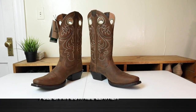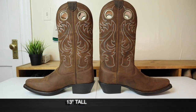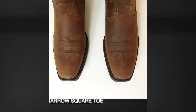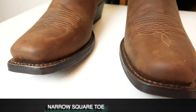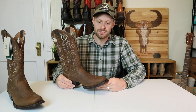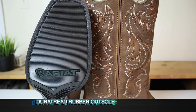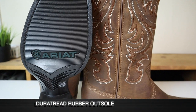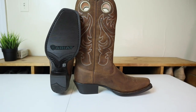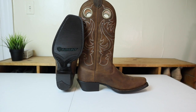This Ariat Sport Square Toe boot is full grain leather on the vamp and the shaft and it stands at 13 inches tall. It has a square toe but it is a narrow square toe with a single stitched welt — a lot of Ariat boots feature that wide square with the double stitched welt. I like this look much better, but it totally is up to your preference. It also has a Dura Tread outsole which looks great and doesn't have too much aggressive tread, so you can use it for a bunch of different things, but it will definitely help keep you from slipping and sliding.